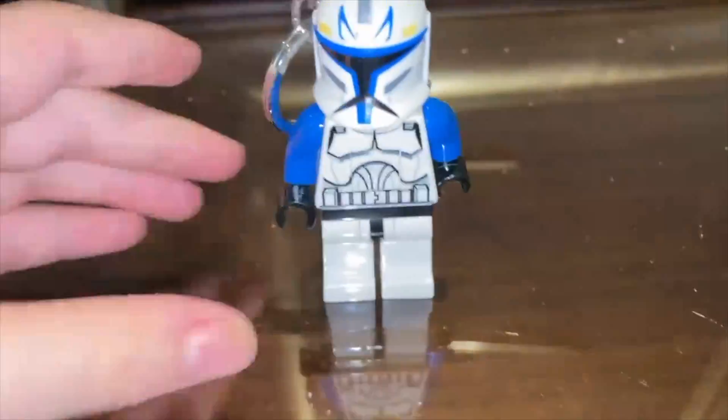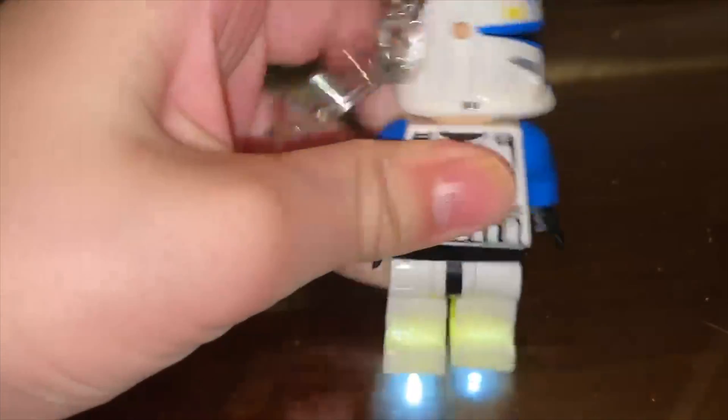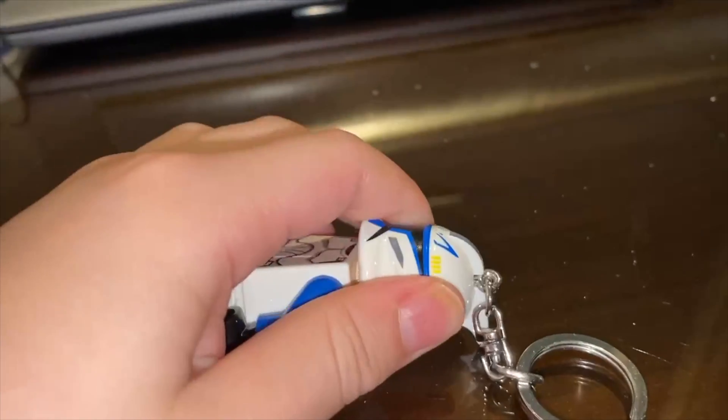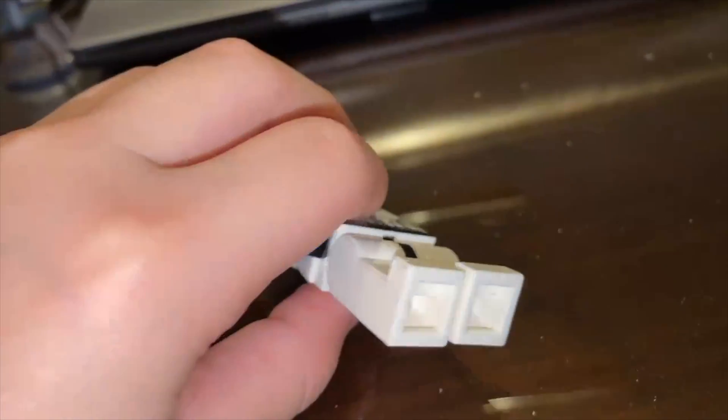And here it is, Captain Rex. His head actually comes in like that. The important thing is that it's actually an LED keychain. The hook is on here.